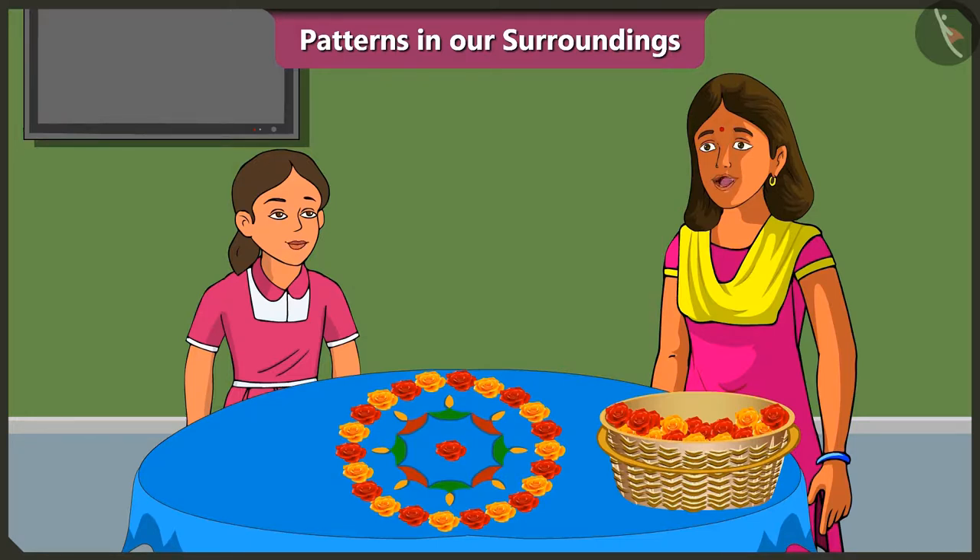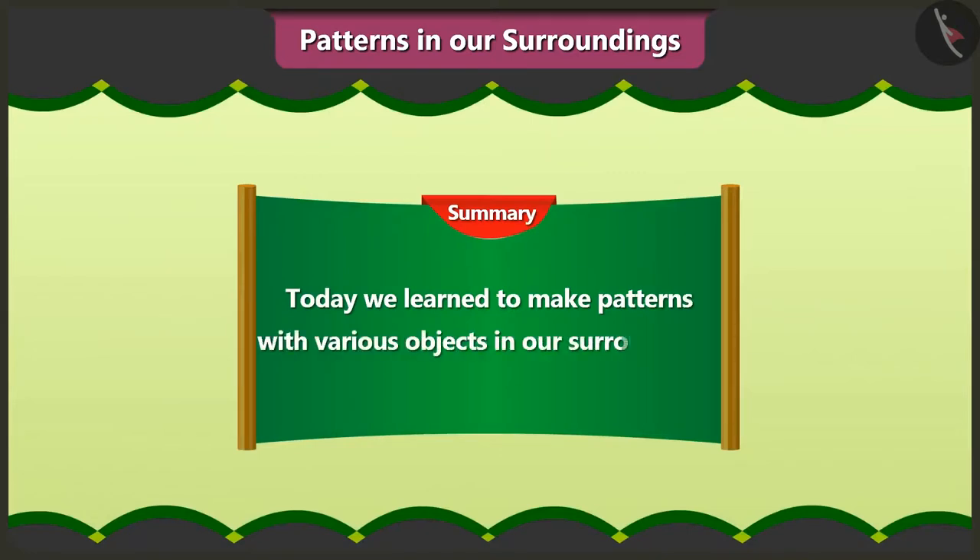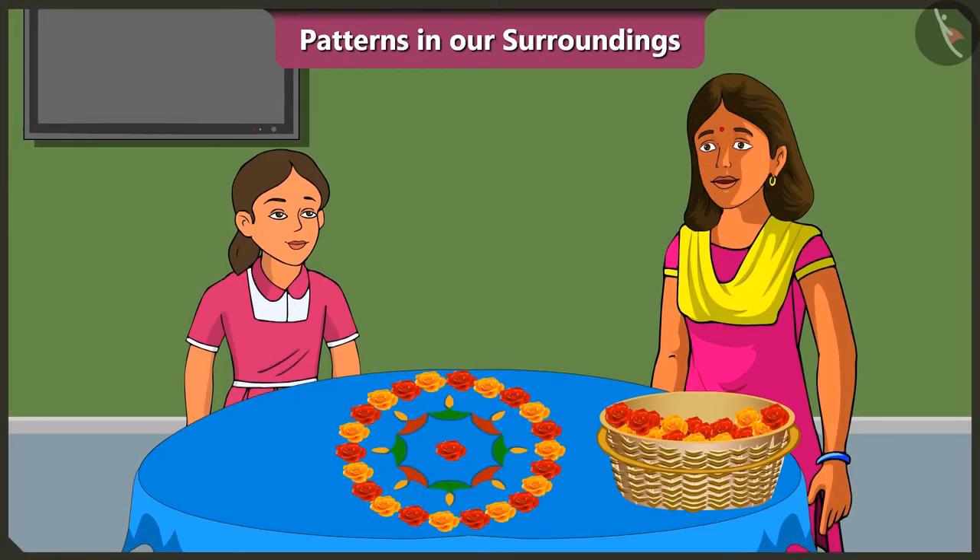Yes, so friends, today we learned to make patterns with various objects in our surroundings. In the next video, we will learn to make patterns out of shapes.